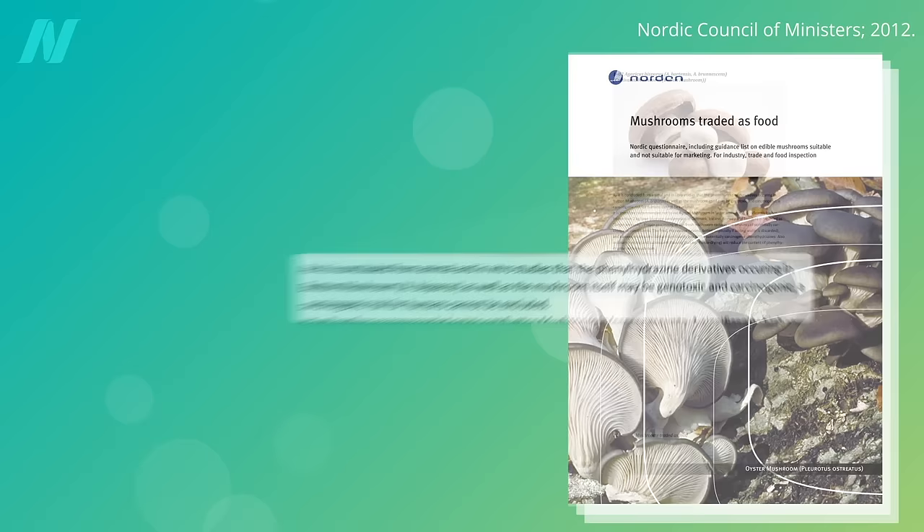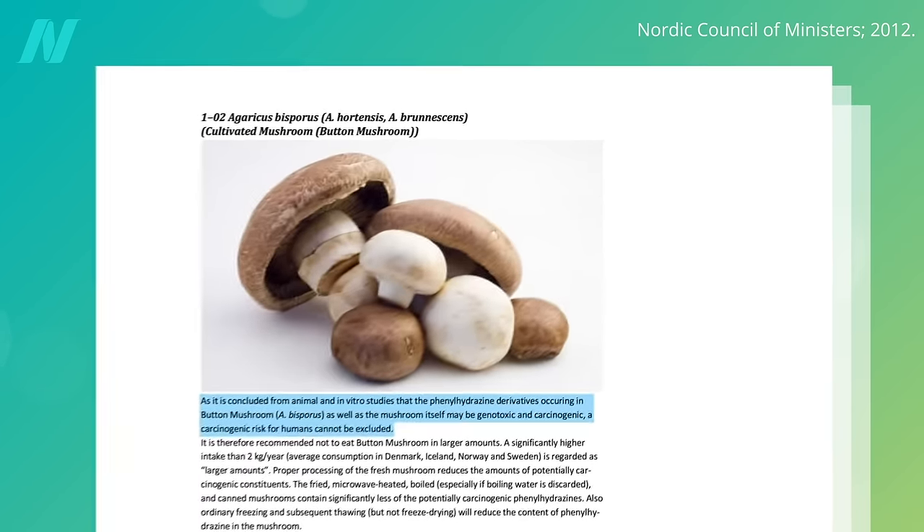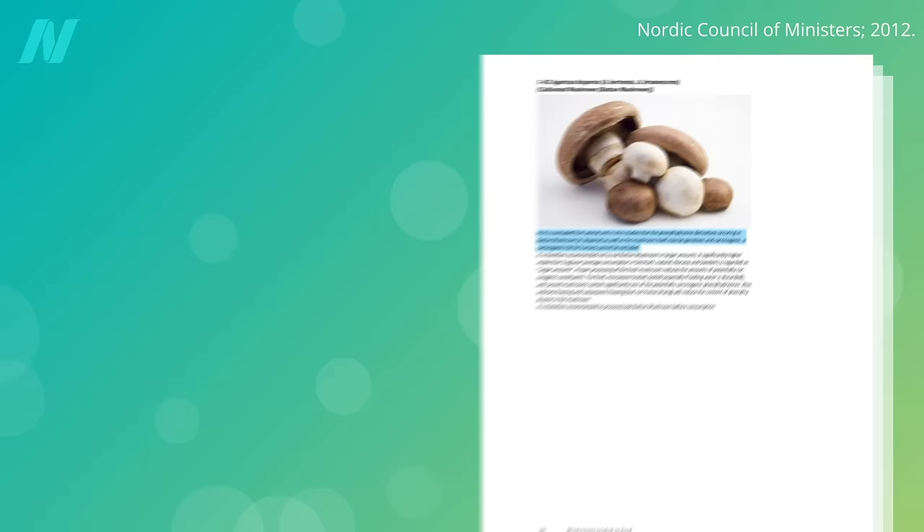There is a toxin in plain white button mushrooms called agarotene, which may be carcinogenic. Plain white button mushrooms grow up to be cremini mushrooms — the brown mushrooms — and cremini mushrooms grow up to be portobello mushrooms. They're all the exact same mushroom, like how green bell peppers are just unripe red bell peppers.